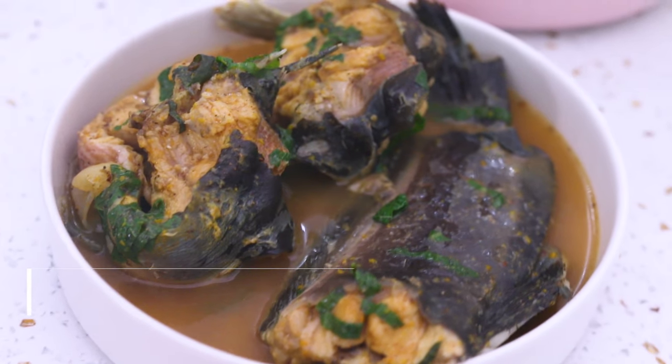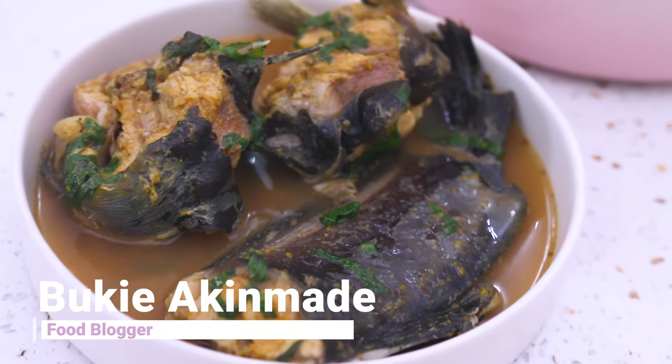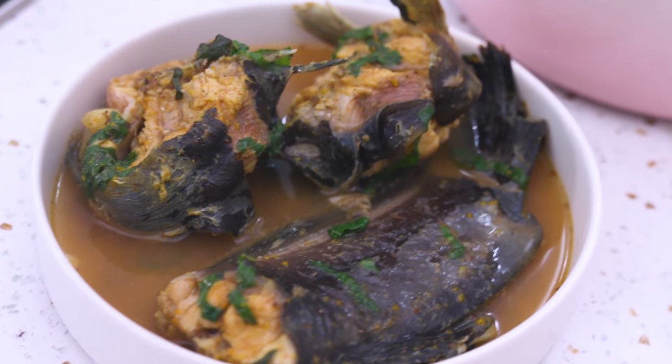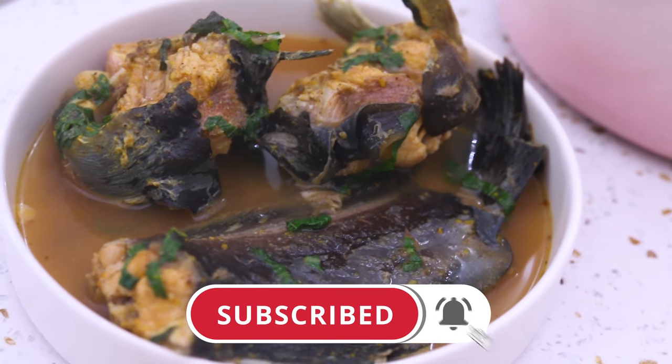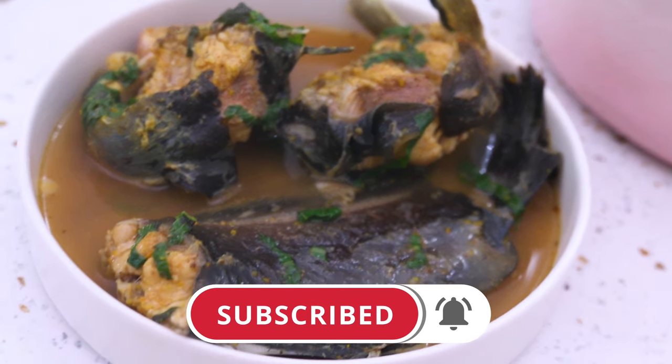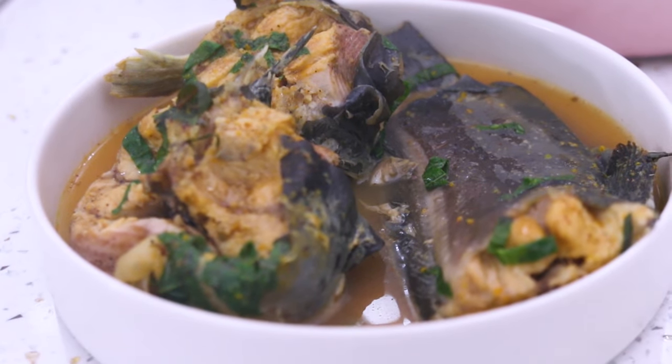Hey guys, welcome to my YouTube channel. My name is Bookie Akimari, I'm a food blogger and content creator in Lagos, Nigeria. If you're new to this channel, please hit the subscribe button and the bell so you're notified when I post new recipes. I post them every Sunday afternoon.